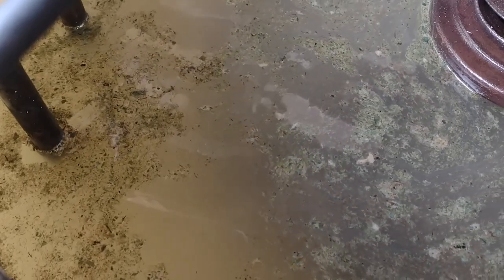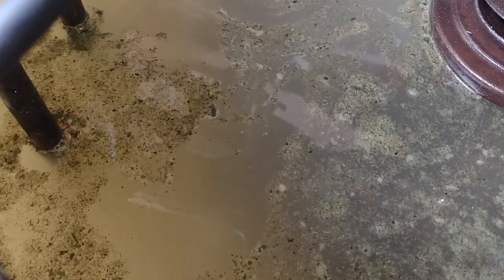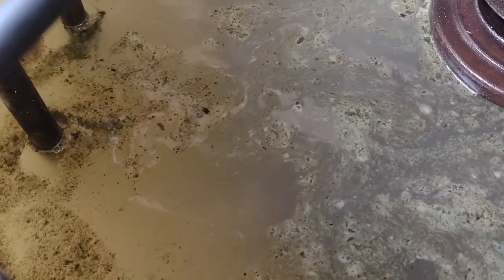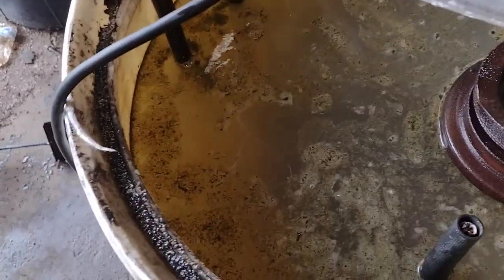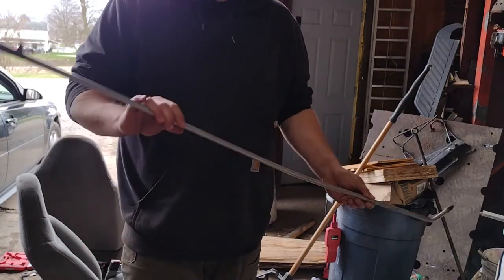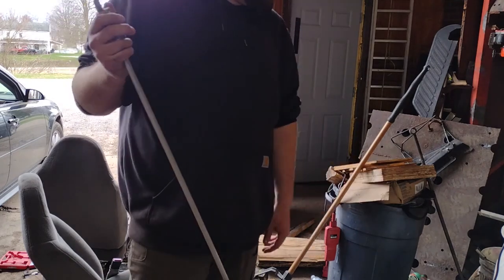It's been just a couple minutes and already we're starting to see stuff work its way over to the positive lead there. While that's working away, I've been trying to figure out how to agitate all of the Arm & Hammer that got stuck on the bottom of the barrel — the engine's in the way. I think I figured it out — I got this big air wand here, shove it down to the bottom of the barrel, give it a couple blasts. Should agitate that stuff and get it mixed up into the water.